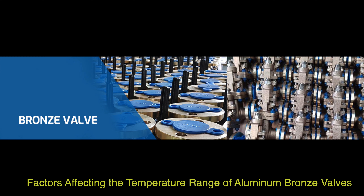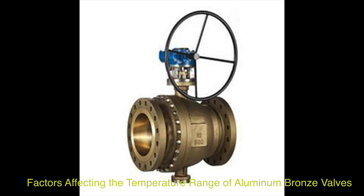Several factors influence the temperature range that aluminum bronze valves can withstand. The pressure-temperature rating determines the upper limit of pressure the valves can handle at different temperatures, impacting overall performance and durability. The composition of aluminum bronze, including the percentage of copper and aluminum, plays a significant role in determining the temperature range, affecting thermal stability and resistance to high temperatures.